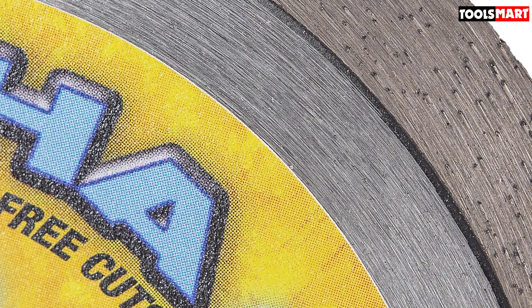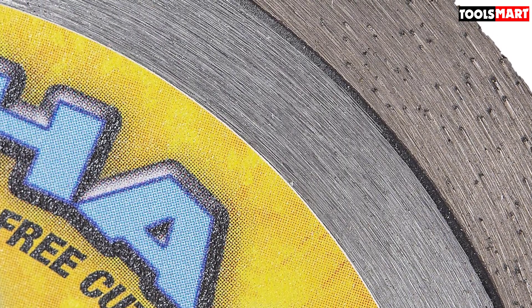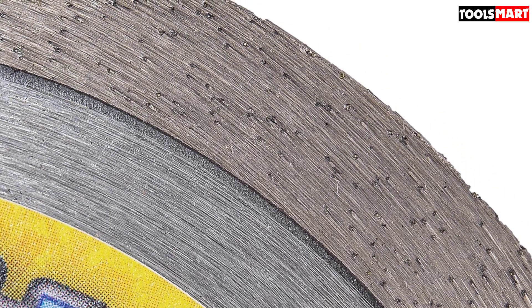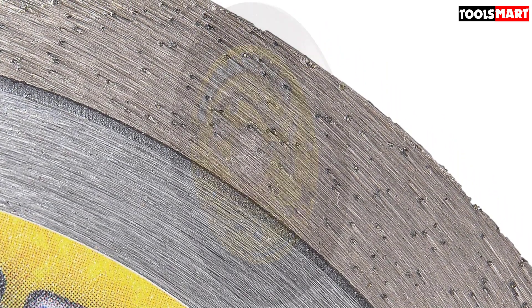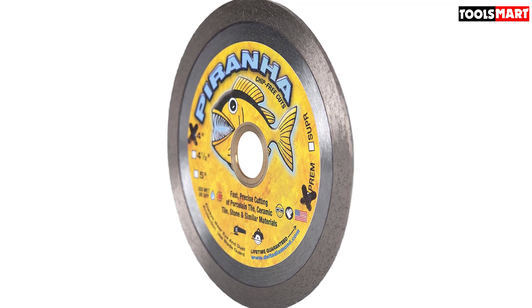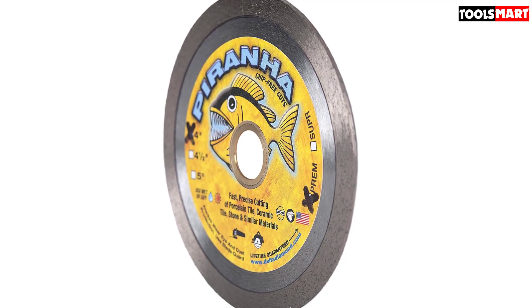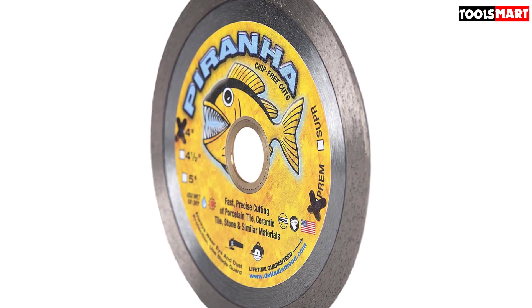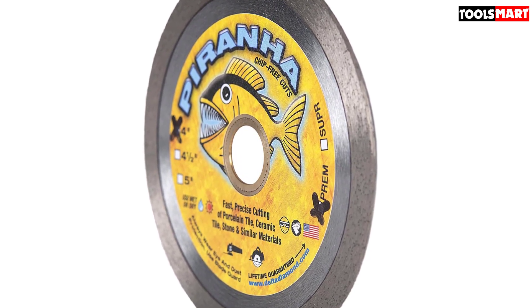The blade can cut through materials like ceramic, porcelain, terrazzo, granite, marble, and other similar materials. Experienced users noted that other blades on average make decent cuts through a limited number of porcelain tiles before stopping, whereas the Piranha can cut through significantly more with ease and is ready for continued use. So if you are looking for durability and smooth cuts, Piranha should be your go-to blade. Why wait — make a purchase!